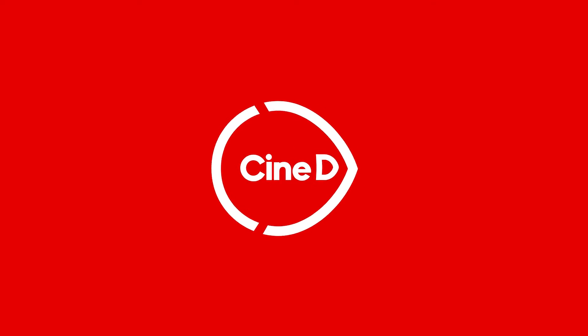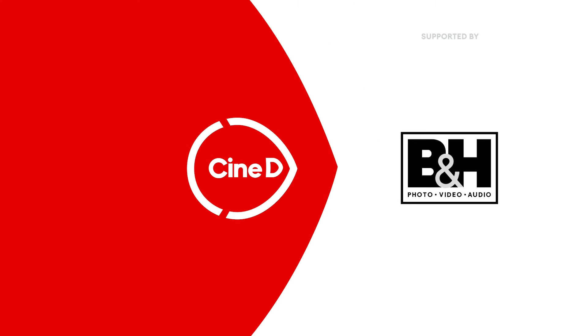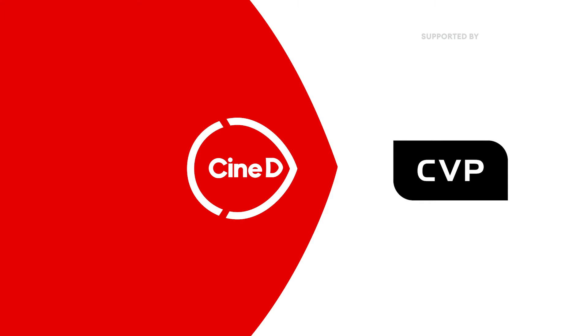This is the new Electrostorm line from Aputure, along with some very cool accessories. This is a CineD Gear News video, supported by B&H and CVP. Grant Mailer Sheldon here from CineD.com.